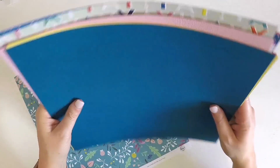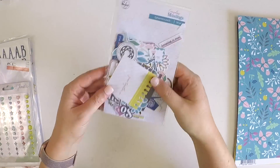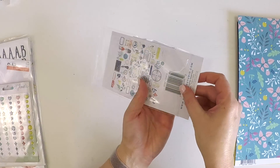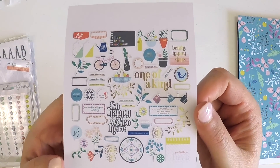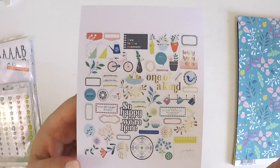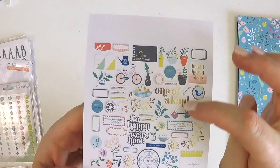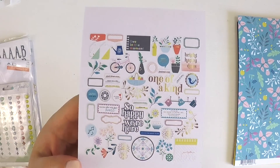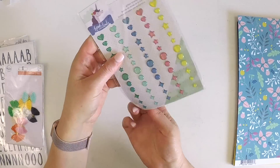Now onto the embellishments you get in the main kit. We get the Pink Fresh ephemera pack — let me slide the back out so you can have a good look at all the gorgeous pieces. Pink Fresh always have some little pieces that you can poke out from behind photos and layers. So this is really sweet — 'So Happy We're Here,' 'One of a Kind,' 'Bright Happy Days,' a beautiful bike, some tabs for journaling, some main features. These are really great in your Project Life as well, and there's a nice little textured topper for layering and some beautiful floral ephemera.